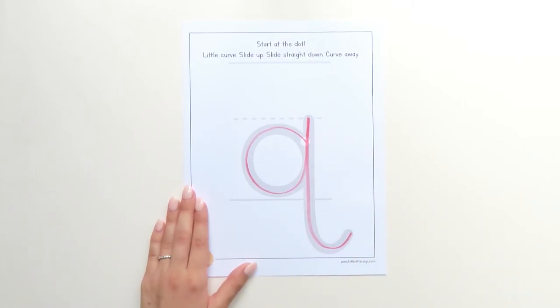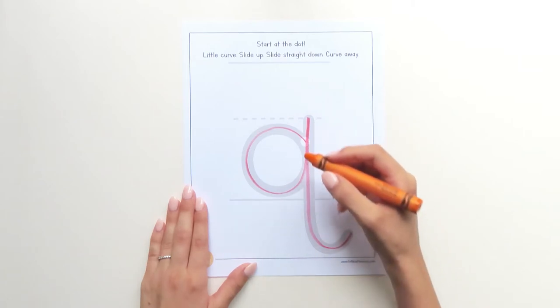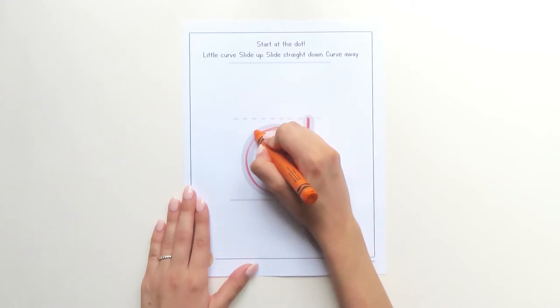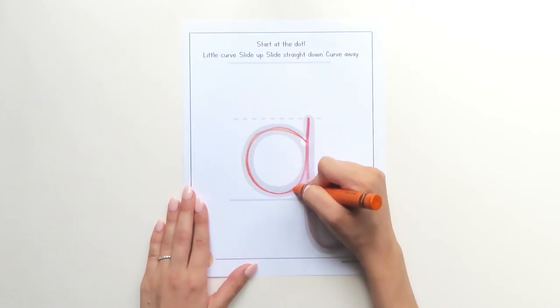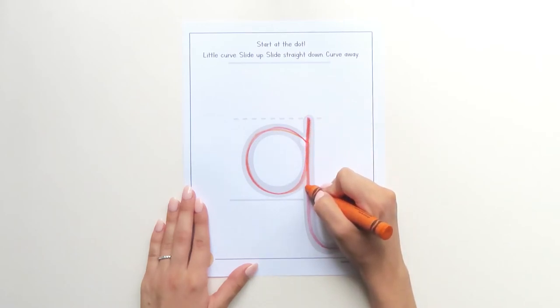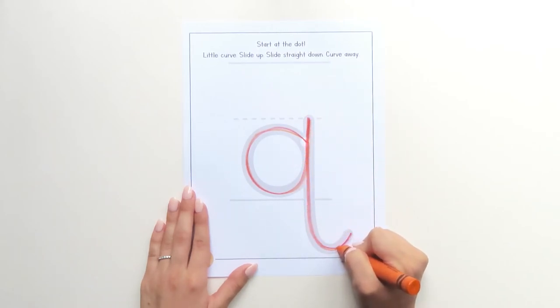Let's try again. Grab another color and touch your crayon to the dot. Little curve, slide up, bump, straight down, curve away.